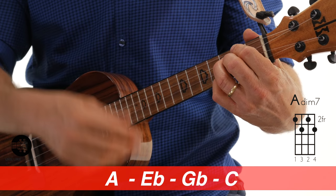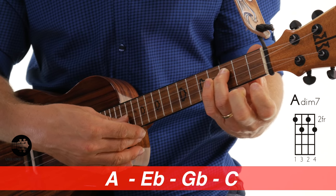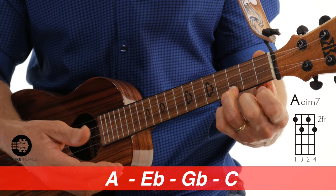Let's check out what I'm playing here. I have A on the 4th string, E flat on the 3rd string, G double flat on the 2nd string, and C on the 1st string.